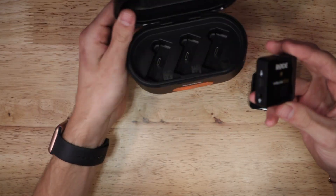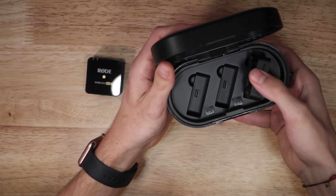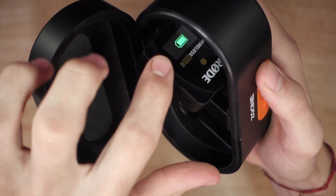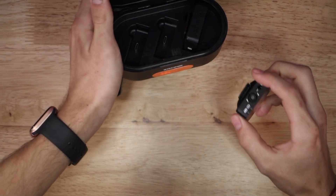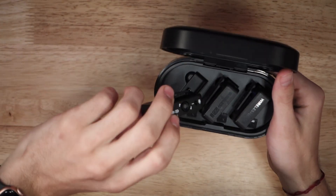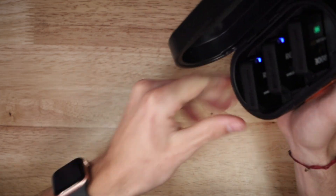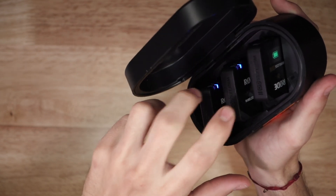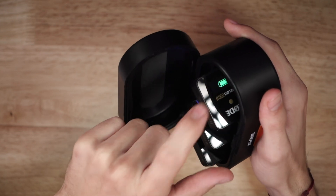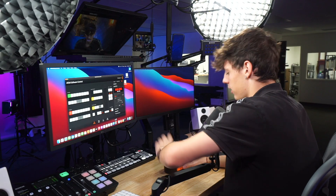Taking the receiver, which has the USB-C input at the bottom, we simply plug it into the receiver station on the charging case. Press down and it clicks in, and it's charging — you can see it right there. Then we take the two transmitters and do the same — press down, nice little click, plug in the final transmitter. All three devices are now charging: the two blinking transmitter lights and the battery charging on the receiver. Since these are already charged, it's already stating a full charge. Closing the case is nice and easy.